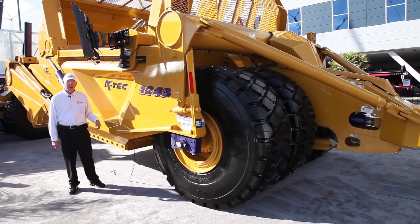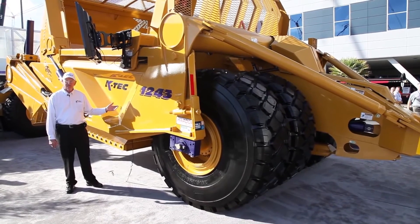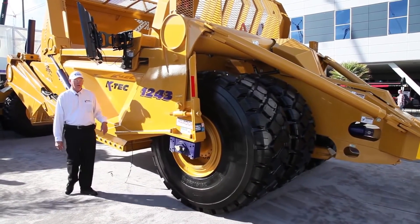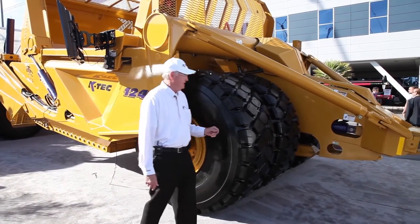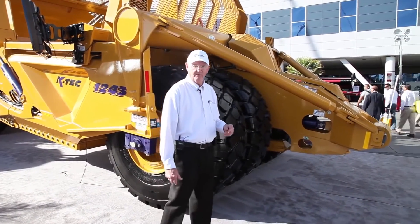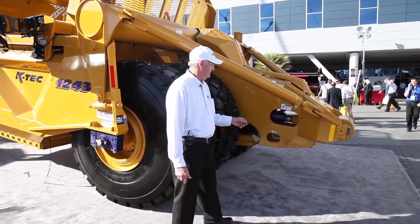Here at ConExpo 2014 with our latest and greatest scraper — the newest addition to our line of pull-type scrapers. I'm going to start at the back of the scraper and start telling you the features about it.